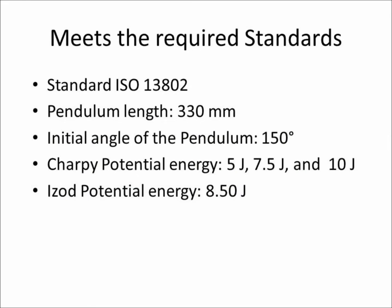The Edibon Charpy and Izod impact testing unit meets all of the required ISO international standards. The length of the pendulum is measured between the pendulum's rotation axis and the point at which it will impact the specimen, expressed in meters. The initial angle from which the pendulum is released with respect to the vertical is expressed in degrees.